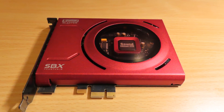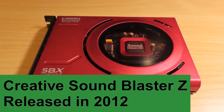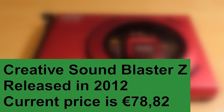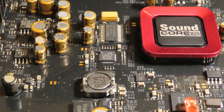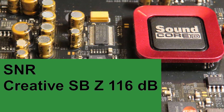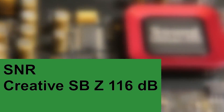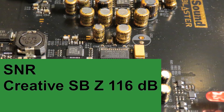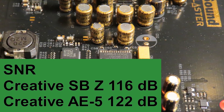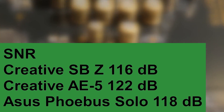The specifications for the Creative Sound Blaster Z: it was introduced back in 2012, which makes this card over seven years old. The current lowest price I could find is 78 euros and 82 cents, here in the Netherlands. The signal-to-noise ratio is rated at 116 decibels, which is actually quite good. It places this card in third place after the Creative AE5, which has an SNR of 122 decibels, and the Asus Xonar Phoebus Solo, which has an SNR of 118 decibels.